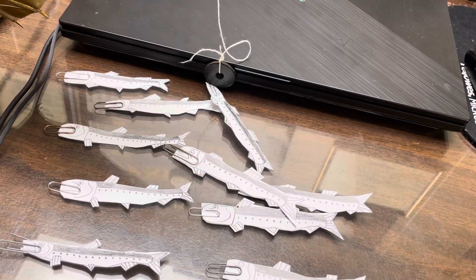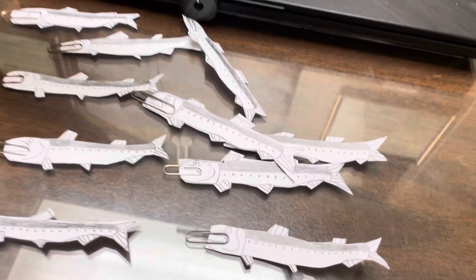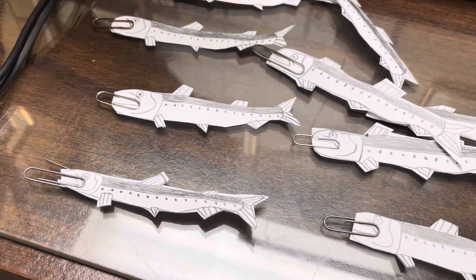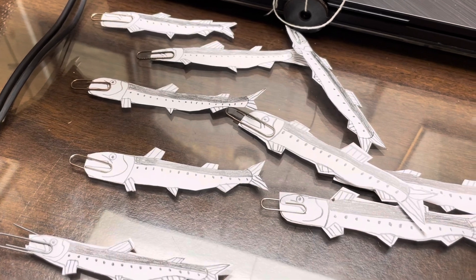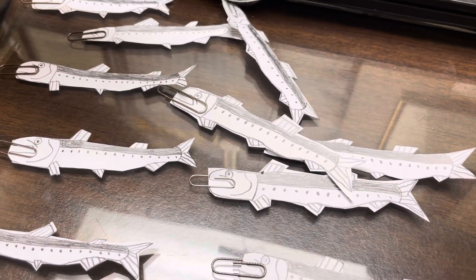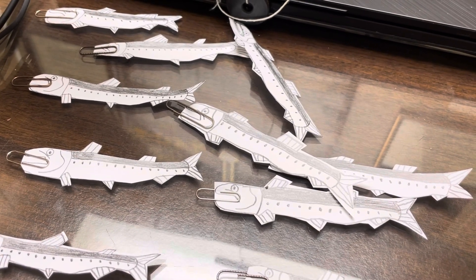I know this might be a pointless video that probably won't get views, but I just wanted to show you because these Atlantic salmon are the first drawings I've done in months and I feel bad that I kind of neglected how much I draw, so I'm going to start drawing more again. Expect Godzilla drawings and dinosaur drawings to be on the channel eventually.